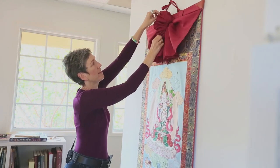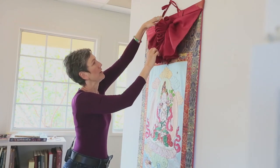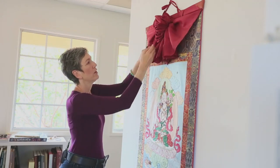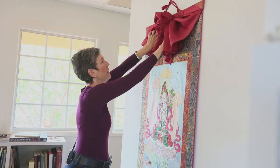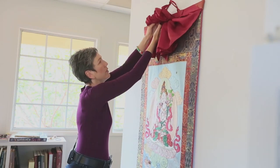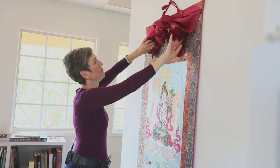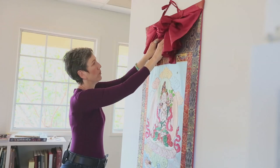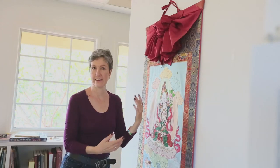Pull them out from the top so that it creates a nice flourish at the top. You can play with this — you can open it up so it looks like a blooming flower, move it into a semi-circle, or sometimes people will separate it and display it more separate at the top. That's your choice, based on how you like it and how you feel it enhances the image.